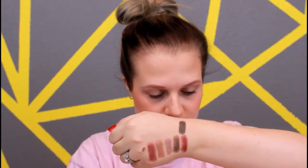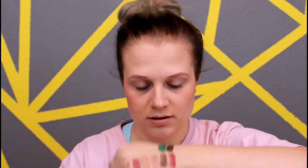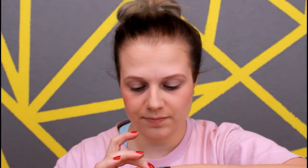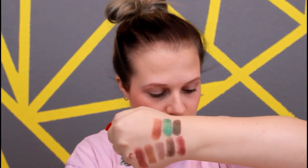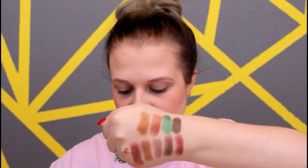Then the very last row starts out with a very, very dark green shimmer shade — might be one of my favorite shades in the palette. Then you have my next favorite shade: a very, very bright green shimmery shade, it's very pretty. Then you have a very warm red-brown shade. Then a very pretty mustardy color, which would be great as a transition shade. And then just a matte black, which I think is great for any palette — you always need a matte black for almost any look.